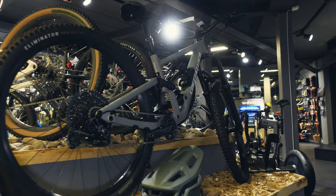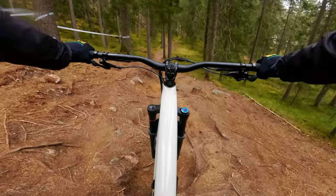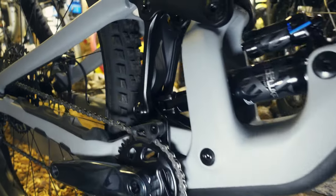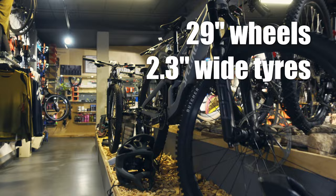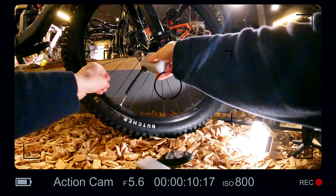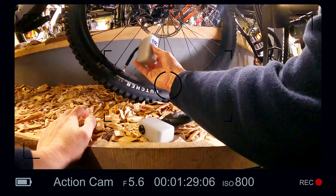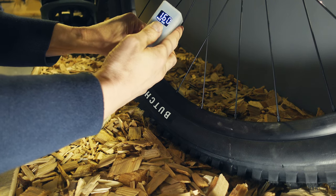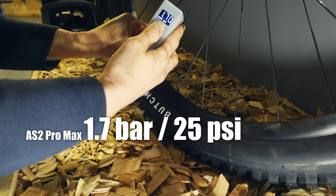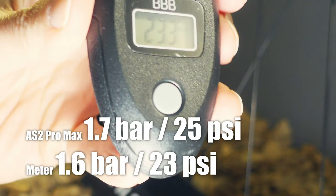The next bike is this Specialized Enduro — a bike I love riding and one of my absolute favorite enduro bikes. It's a 29er with 2.3-inch wide tires, closer to 2.4 in reality. In this test I also want to check how reliable the meter on the Pro Max really is. I borrowed a dedicated pressure meter from Specialized to compare, and the two meters match pretty well. The accuracy of the Pro Max is good enough for me.